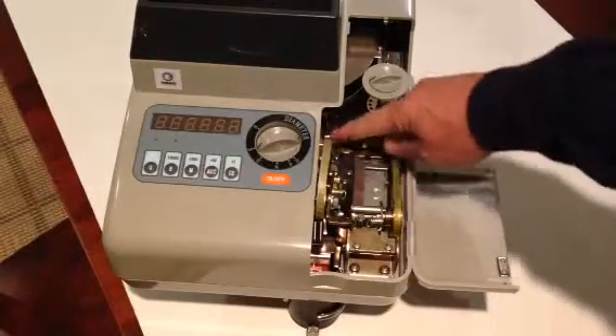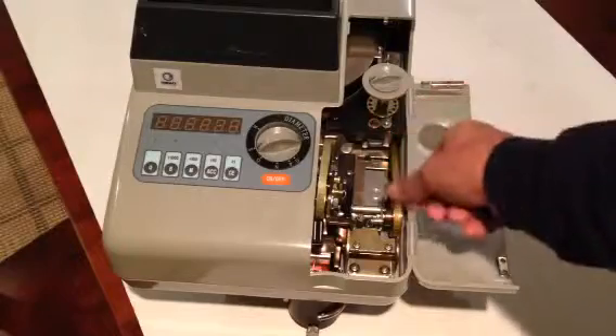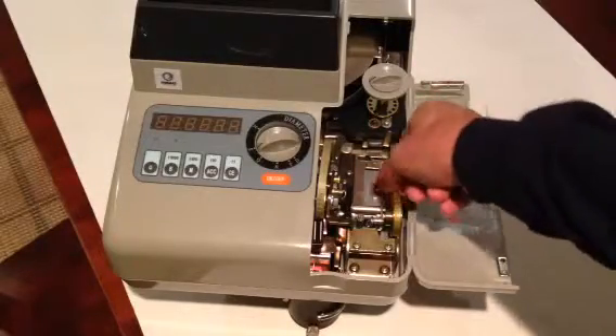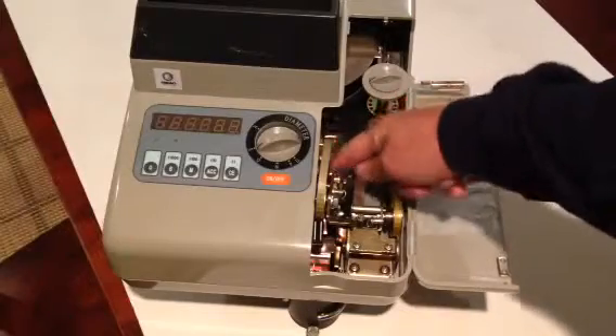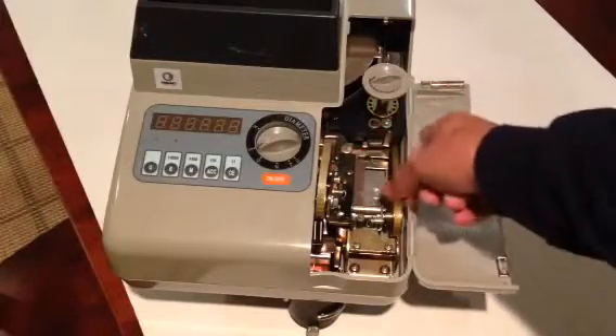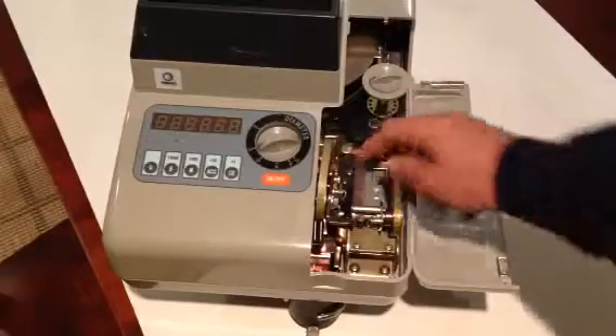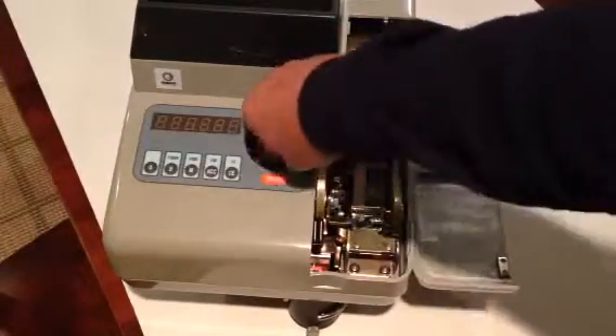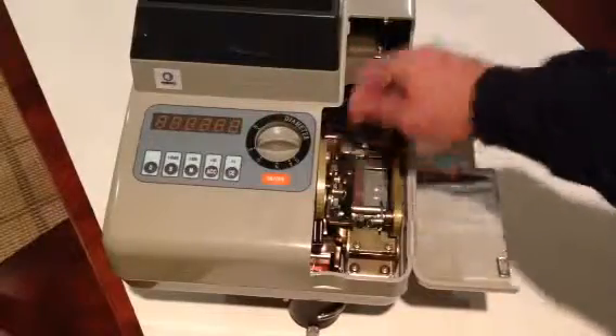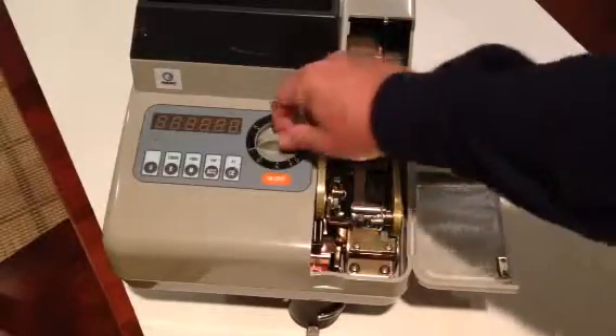Once that comes up, you move this belt here by hand, and manually take a screwdriver or your finger and push the coins through until they all manually go through and unjam. You might have to turn this knob or this knob in order to clear the jam — to change the thickness or the diameter.